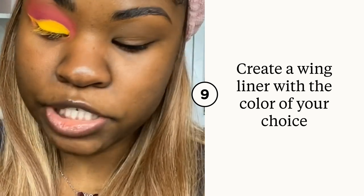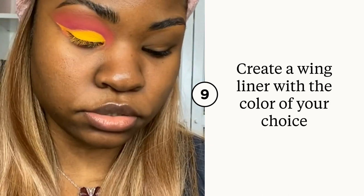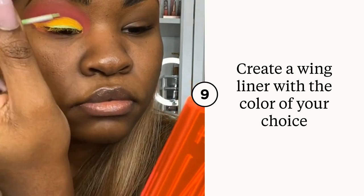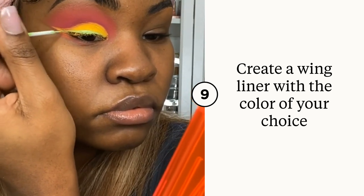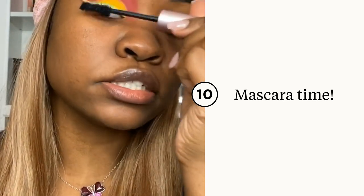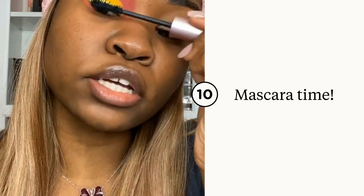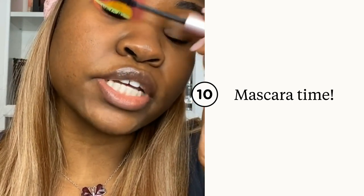Now I'm going in with the Fenty Beauty liquid liner in Lime Fever and I'm going to wing it out. Then I'm using the Better Than Sex mascara to coat my lashes, because they have eyeshadow and eyeliner all over them and they're like invisible. You always want to coat your lashes before you put on your actual false lashes, especially if you're doing a crazy eyeshadow like me.